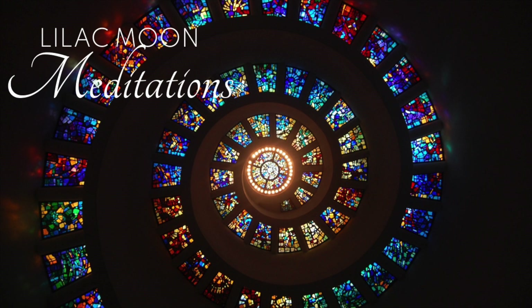Last, we're going to focus on the color violet for your crown chakra. Breathe lavender into the crown of your head.